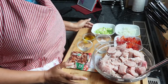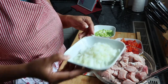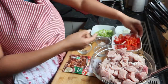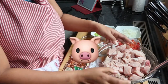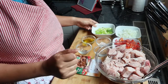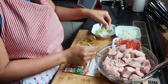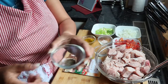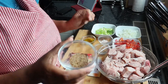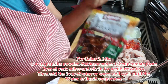Ayan mga Chikidudes, ito yung ating mga ingredients. We're using sweet white onion, red bell pepper, isang kilong baboy cut into cube size, spring onion. Tapos we need 2 tablespoons of rock salt, 1 teaspoon of pepper. Tapos ito yung powder pang sticky natin. Meron tayong pang sticky dito — ito siya, goulash fix mix.